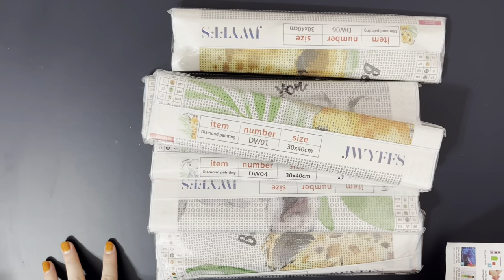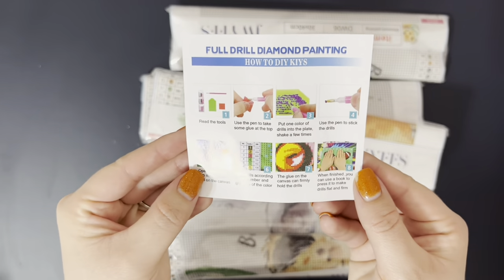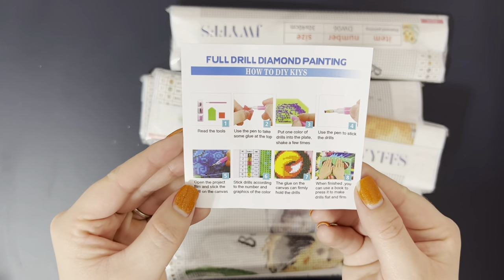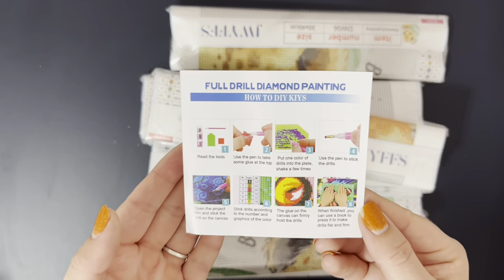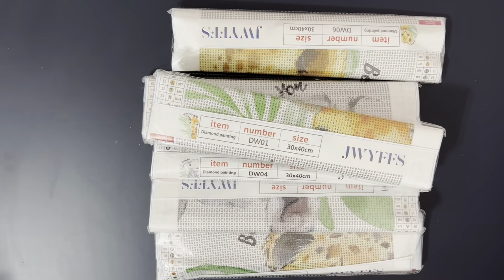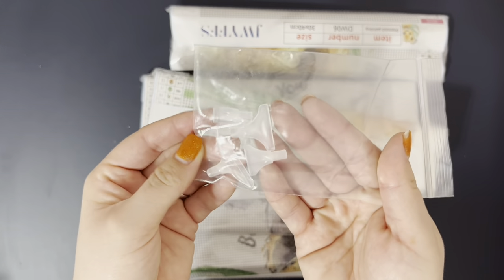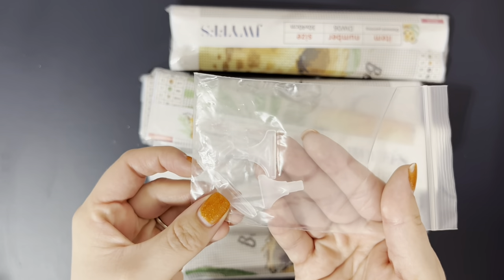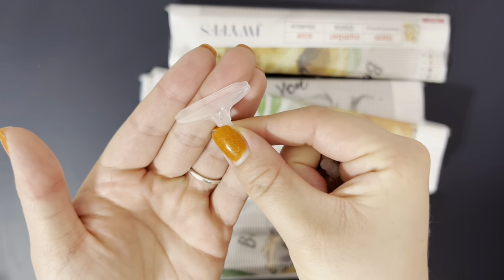So it comes with a how-to instruction sheet covering the tools, pens, and instructions for how to do diamond painting if you've never done it before. And they have this bag of multi-placers, and I believe this is actually a straightener here. This is actually nice because usually with the budget friendly kits, you don't get multi-placers. So yeah, this is a straightener.